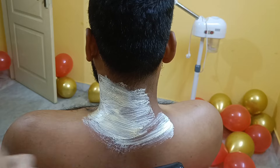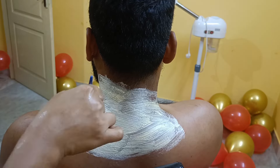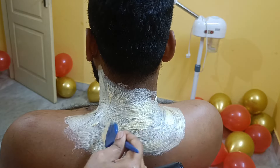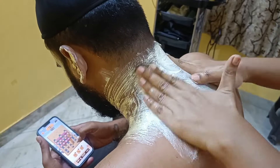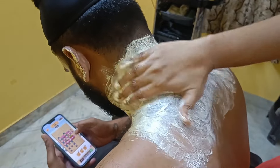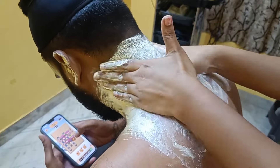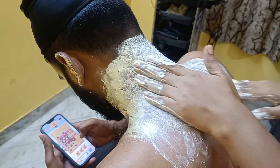I have not been able to get 100% results in one sitting — maybe 40-50% results after 4 or 5 sessions. But this gives the most visible result. I will now apply the Raga de-tan pack. Apply this pack and leave it on for 20 minutes, then remove it.